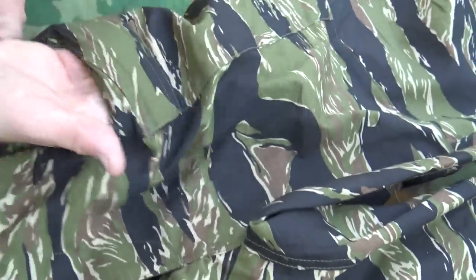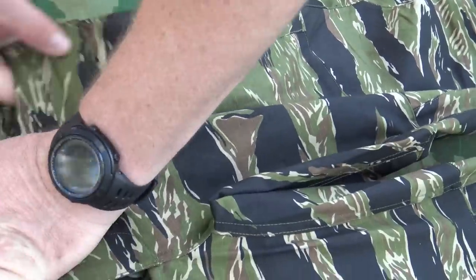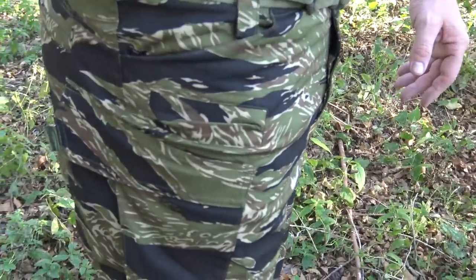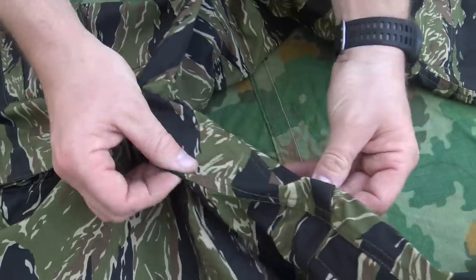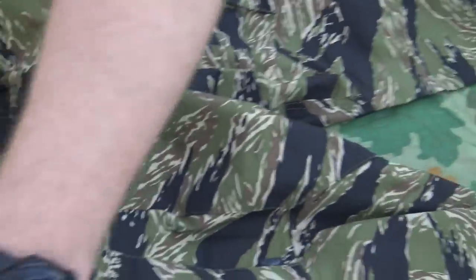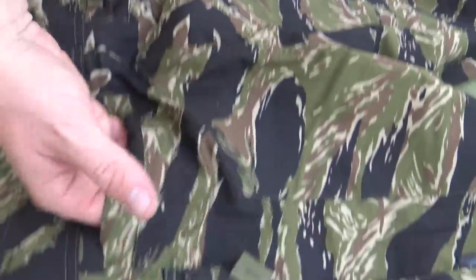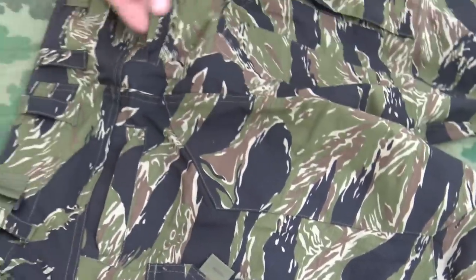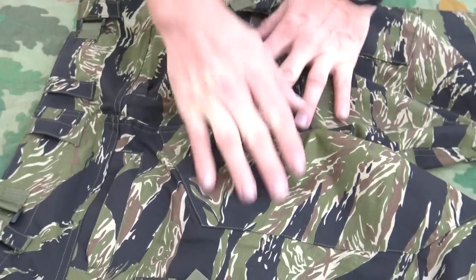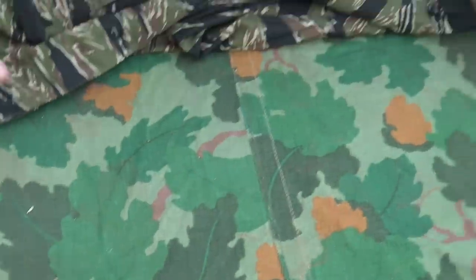The inner pockets go down pretty far — definitely big enough to accommodate a pocket knife. Going down to the crotch area, you can see it is reinforced, typical of BDU style. On the back, there's a rear pocket on both cheeks with no flap to secure them, so they're perfect for sticking gloves in and things like that. There's also reinforcement on the seat area.